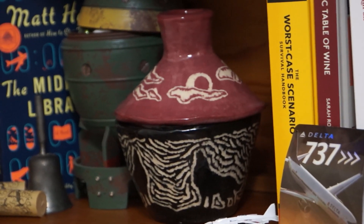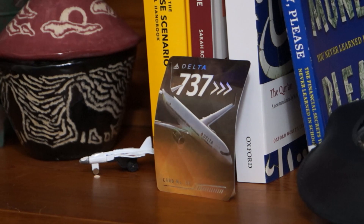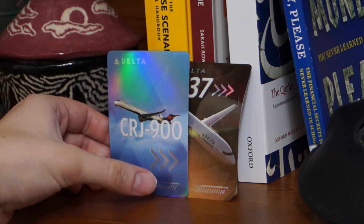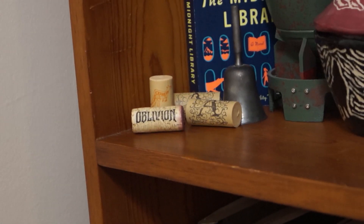Let's get even taller. Here we have some pottery I did in high school. A delta plane. And a trader's card — here's another one.